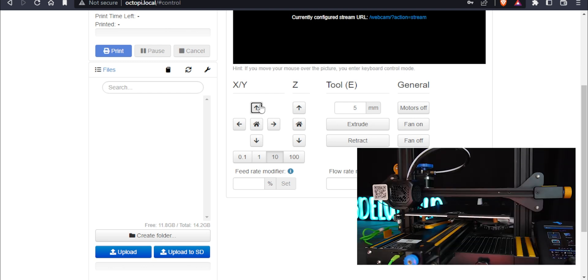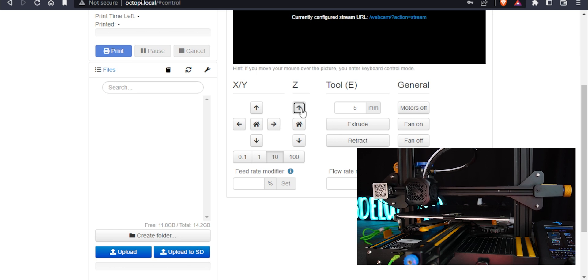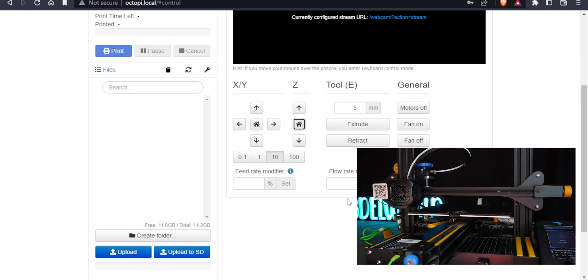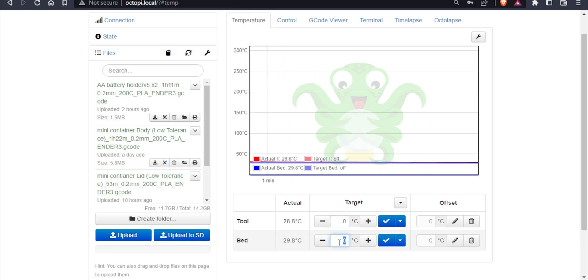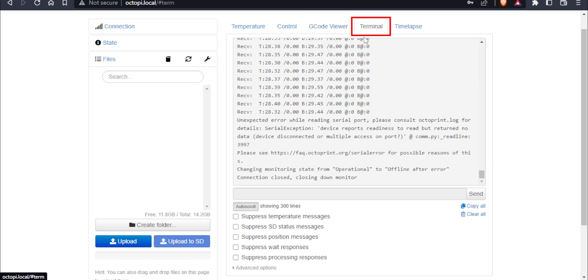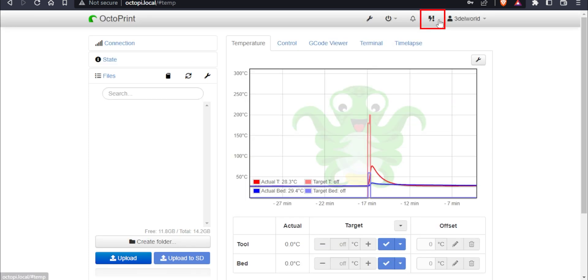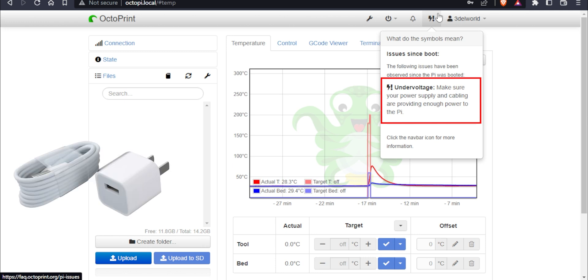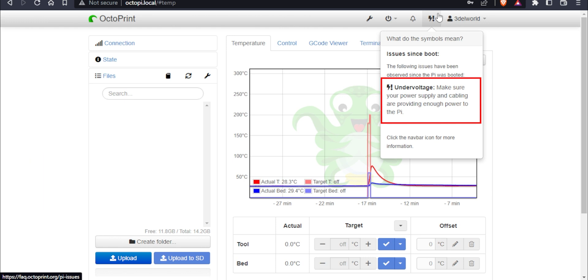The Y axis works fine, the X axis works fine, and the Z axis also works properly. In the temperature tab, we can set nozzle and bed temperature manually — presets for PLA and ABS, or we can type our own temperature values. The GCode viewer tab shows layer and nozzle position. The terminal tab is for commands. If you see a lightning icon, your adapter or cable is not providing enough power to the Raspberry Pi, so you'll need to upgrade it.